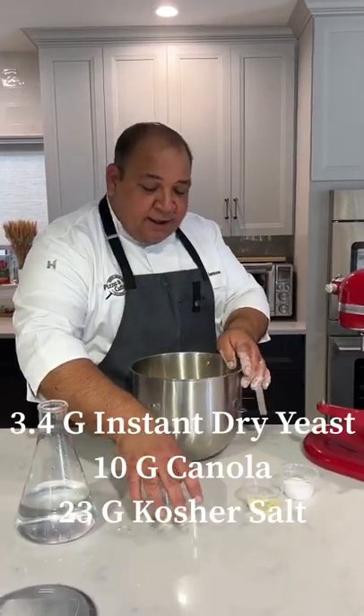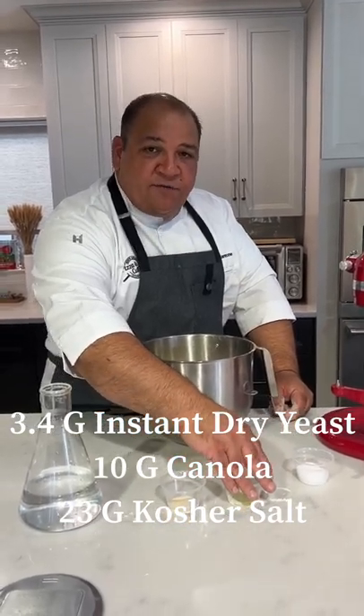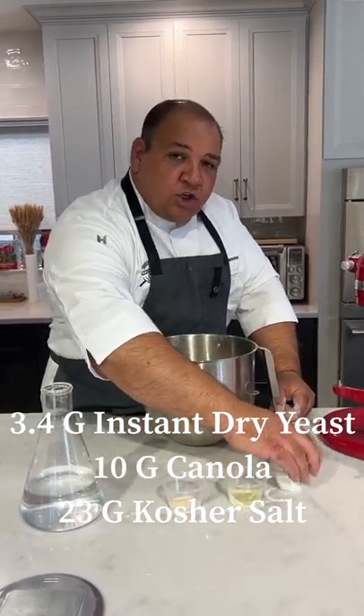Also what we have is instant dry yeast, a little bit of canola — you can use extra virgin if you want — and then kosher salt for this one.